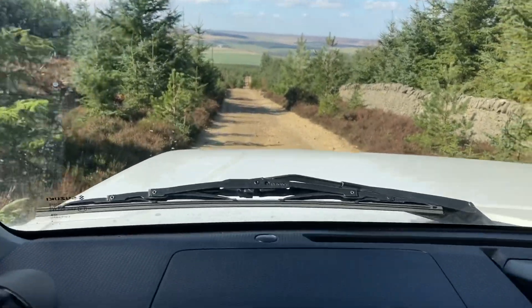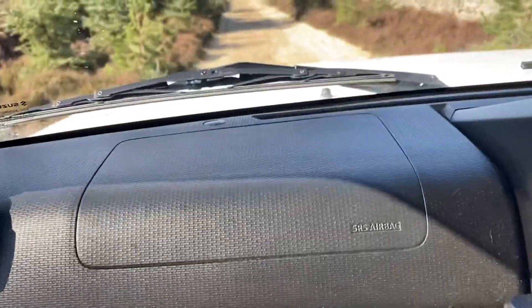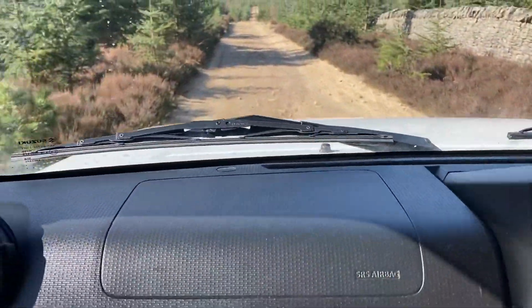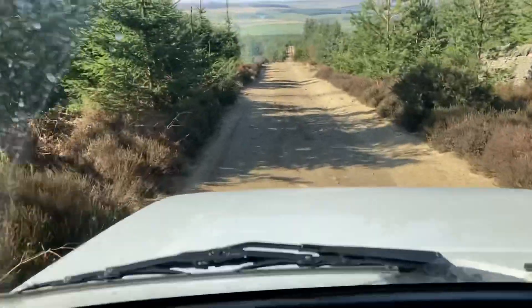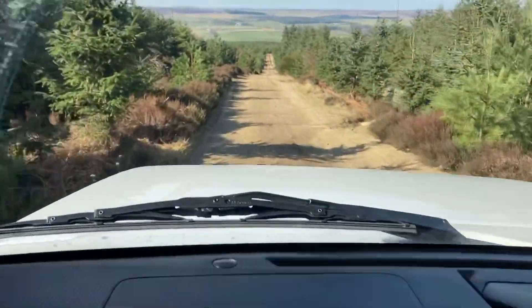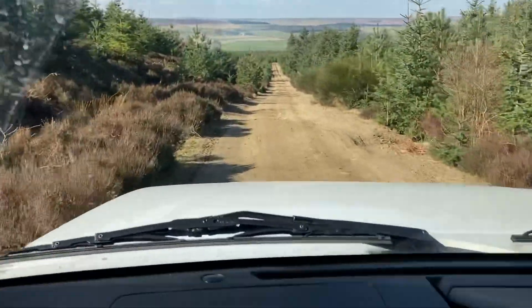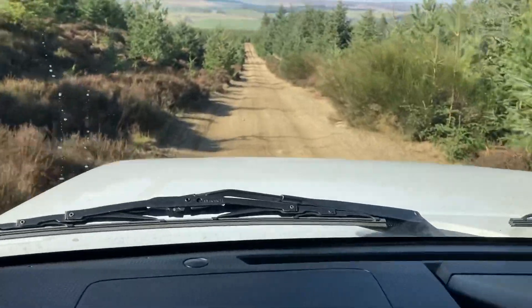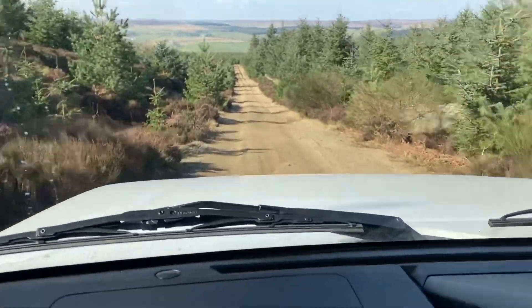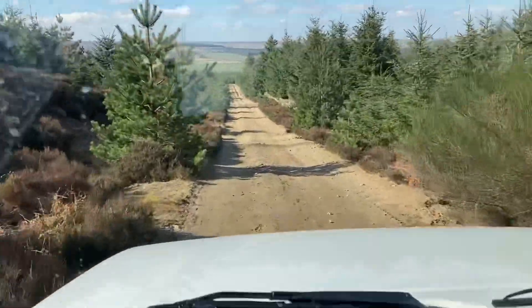Ready? Ready when you are. I said before that most 4x4s drive in the ruts, whereas you often find with the Jimny you have to kind of straddle the ruts, because the space is not wide enough compared to other 4x4s — especially coming down to this bit up ahead.